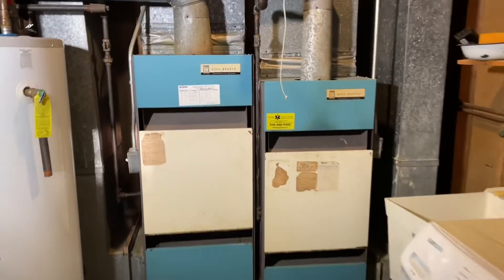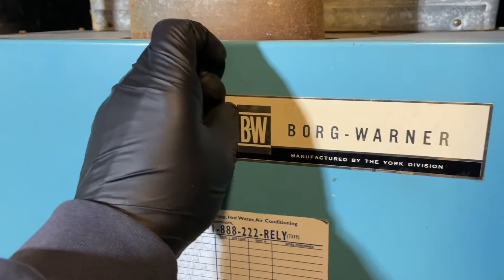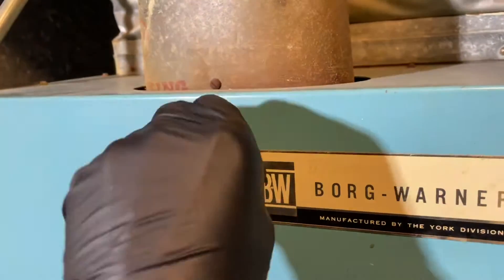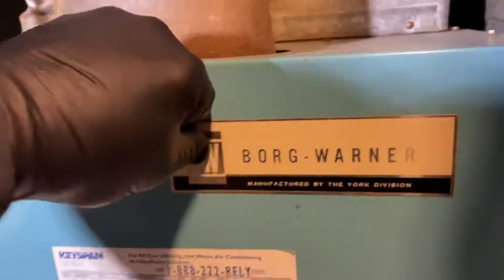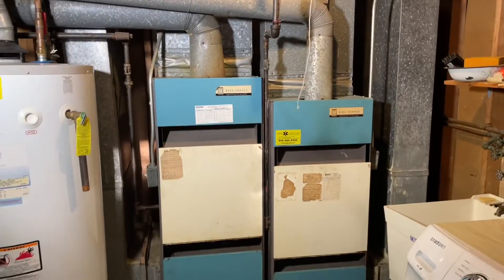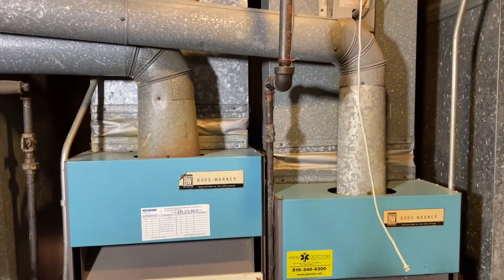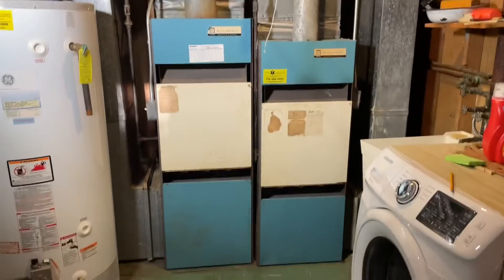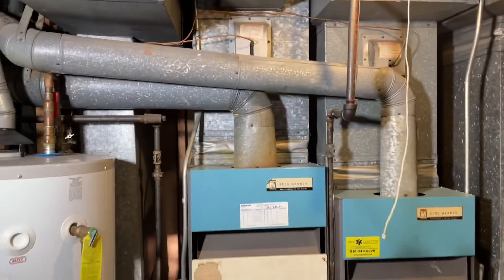All right, here we are — two Borg Warner gas-fired furnaces. Trying to take the sticker off for one of the YouTube subscribers; one-handed Mike will do that later. We're taking both these out and going to put in two Carriers. This is an emergency install, so I'll have to custom fabricate the ductwork for the supply transitions on top and then insulate it. Not too shabby — stay tuned.